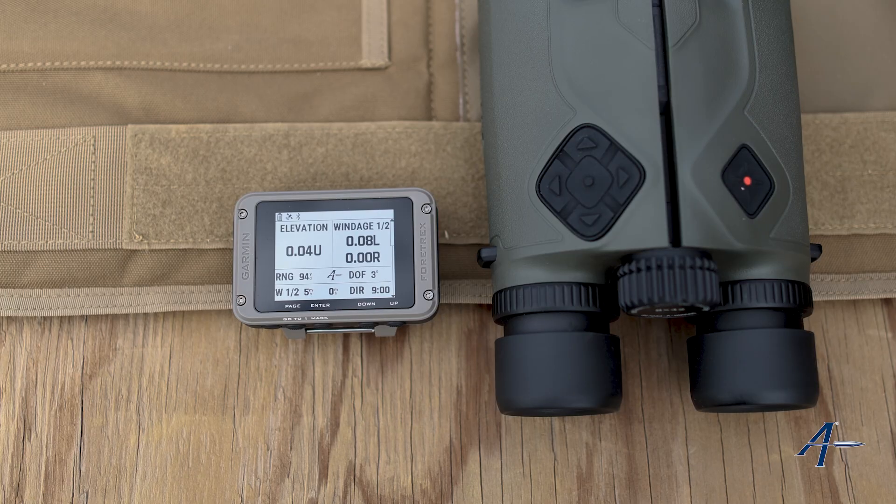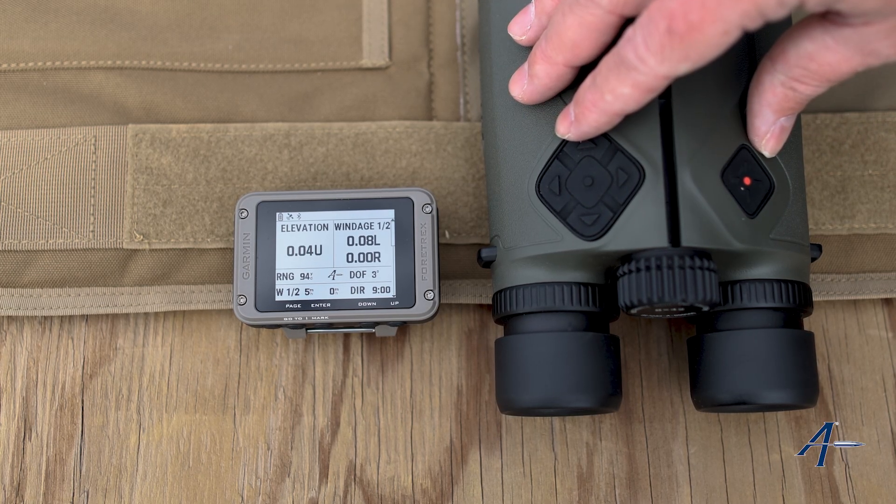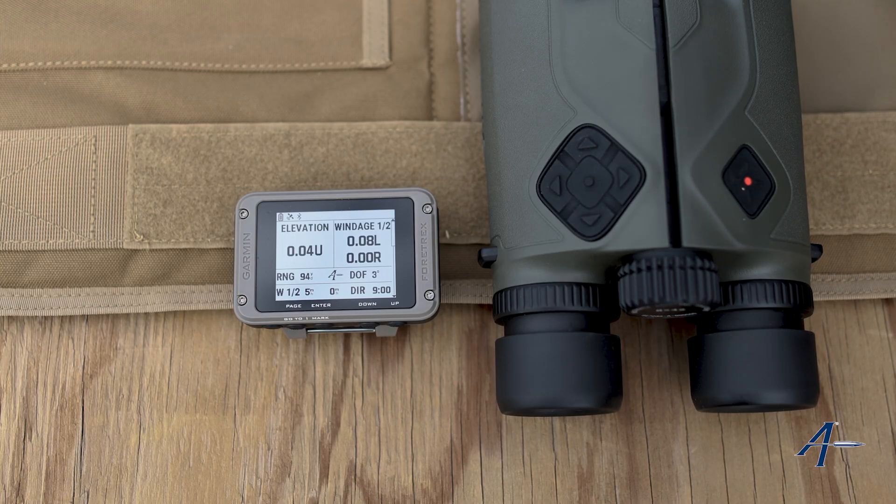Hey everyone and welcome to our instructional video on pairing a Vectronix device with Applied Ballistics to your Garmin. This is going to work the same for the Instinct 3 Tactical, the Tactics 8, and the 901.